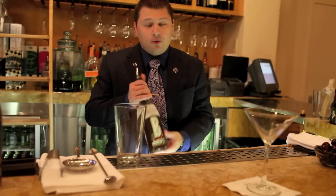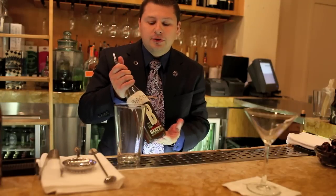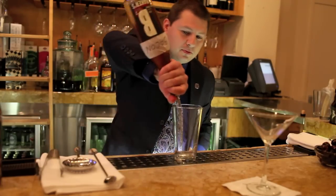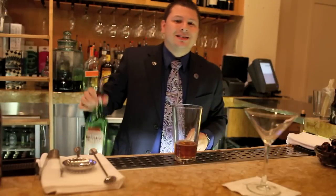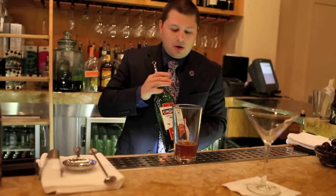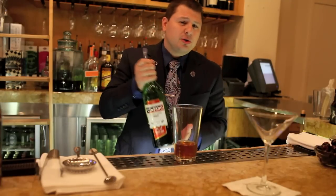So I'm going to go ahead and start making that for you, beginning with three ounces of the infused bourbon. Next, we're going to use Sinsano Italian Vermouth or Swoop Vermouth. It's got a nice bitter finish to it, which is a nice contrast to the sweetness of the bourbon. So we're going to use one ounce of this.